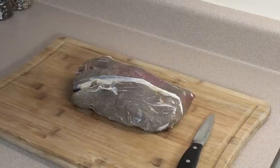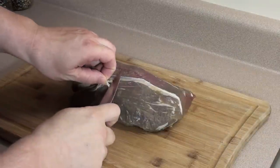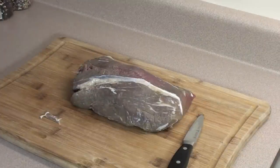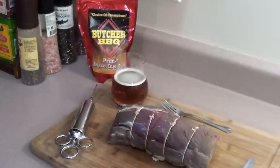Start with the top end of a beef tenderloin roast, or any decent cut of beef. Go ahead and remove any excess silver skin or fat. Then we're going to take some butcher's twine, tie it up, and try to make it nice and round.